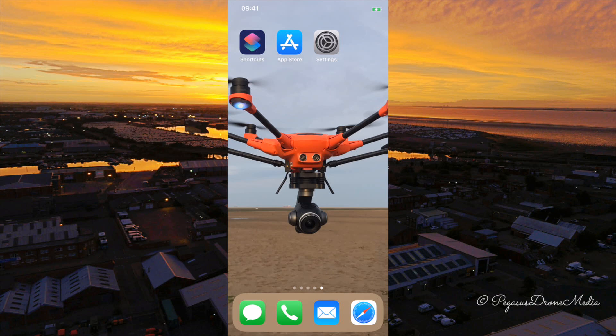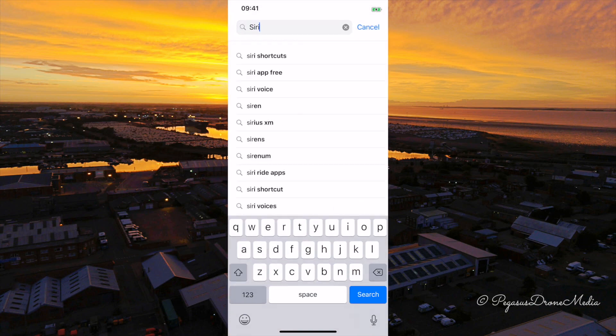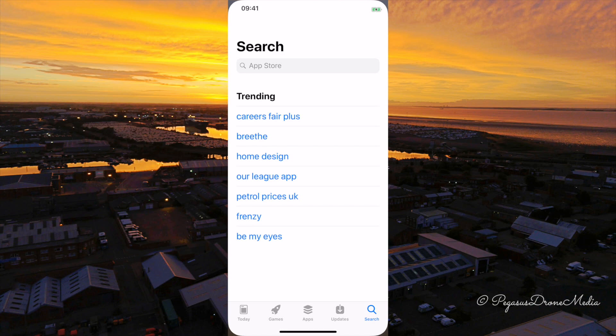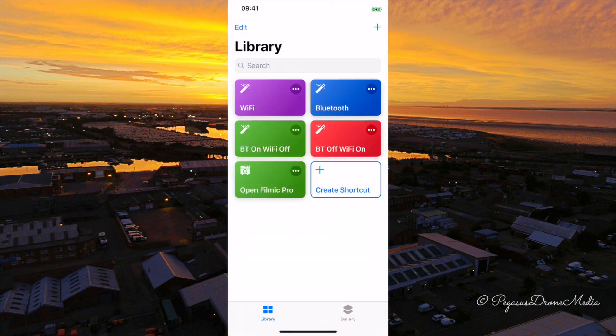First of all, you need to download Siri Shortcuts if it's not already on your phone. Go into the App Store, search for Siri, and you should see Shortcuts come up. Download the Siri Shortcuts app. Mine says open because I've already downloaded it. Just download it, install it, then come back and open up the Shortcuts app.